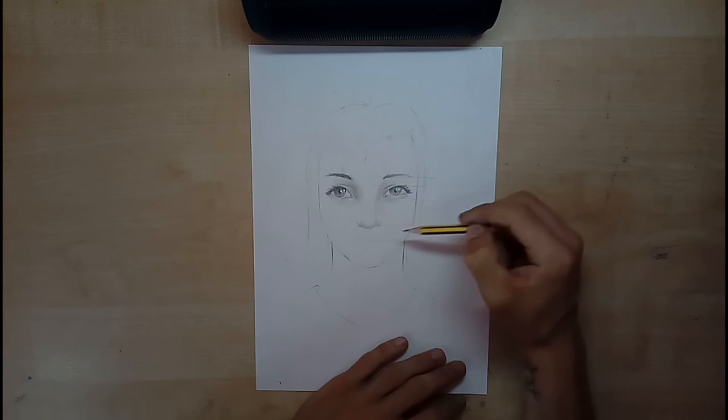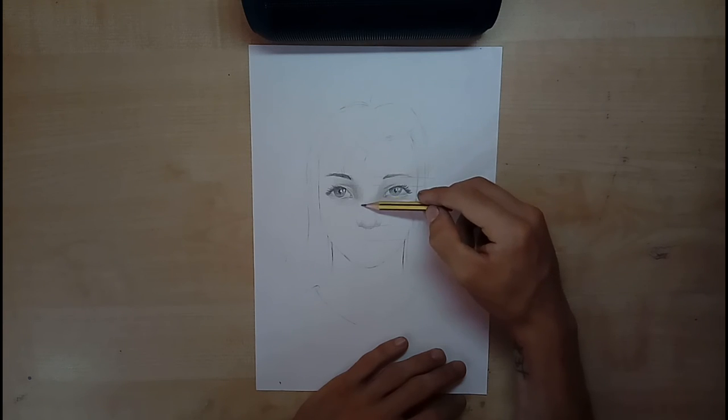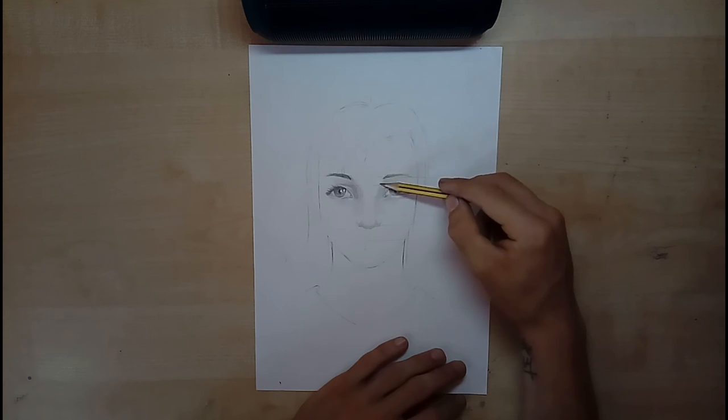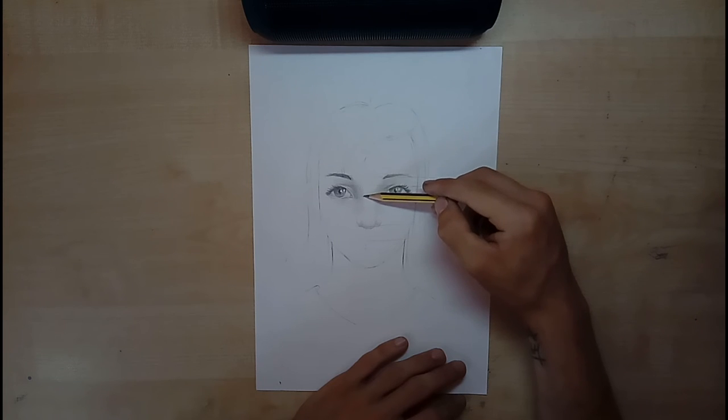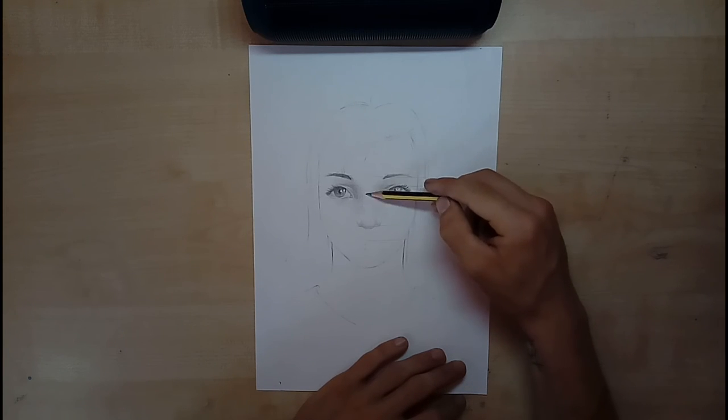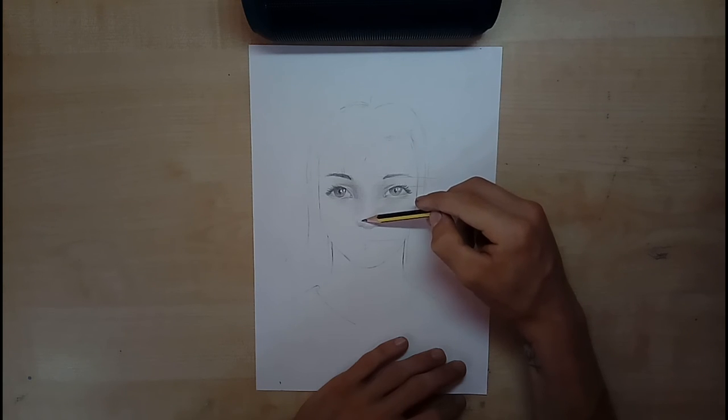Sto lasciando queste linee guida qui per darvi ancora la possibilità di capire la proporzione del viso. Come vi ho detto la volta scorsa, anche se c'è una luce potente, passate ugualmente la matita su ciò che si andrà a bianco, perché altrimenti non ritornerà mai il punto di luce. Lo stesso vale per gli occhi, per la bocca, per il naso, per ogni parte del viso.